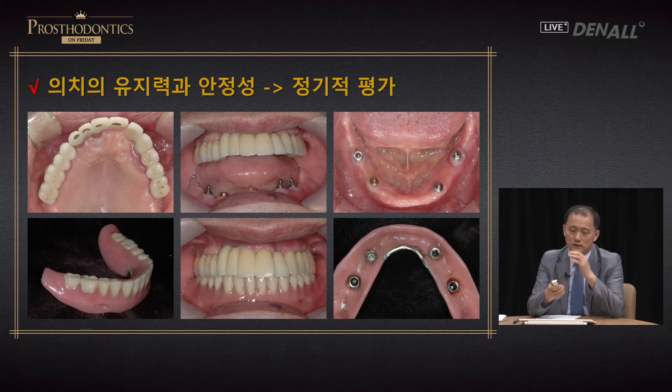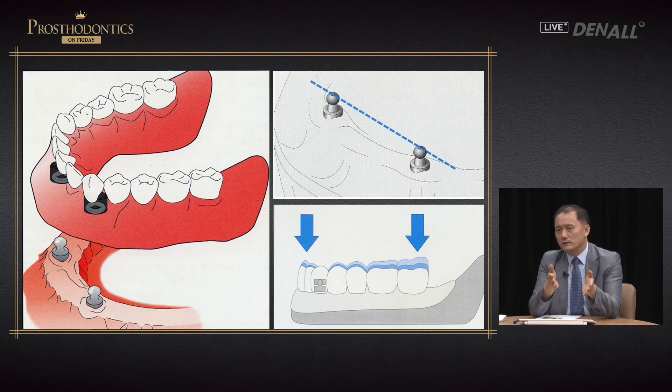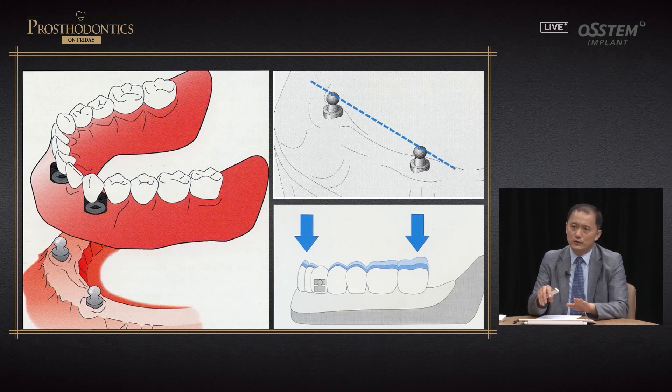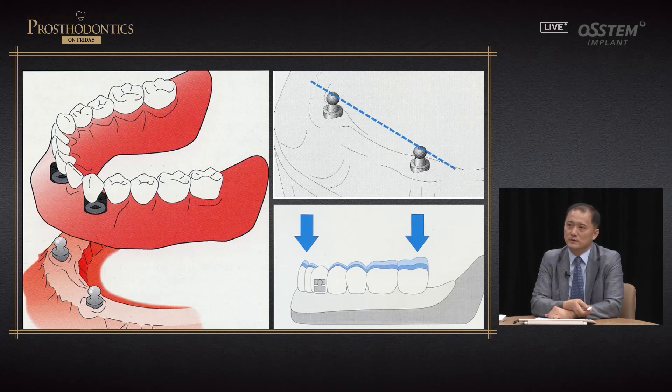Implant distribution was measured and stability and retention were very good. In order to evaluate this, we need to remember the fulcrum line and the rotation movement that accompanies it. If you have delivered a denture recently and stability is good, the fulcrum line is barely detectable. But with significant ridge resorption, the fulcrum line is formed, the O-ring, housing, and abutment come into contact almost like premature contact, so the denture is not fixated — this causes serious problems and significantly decreases denture stability.